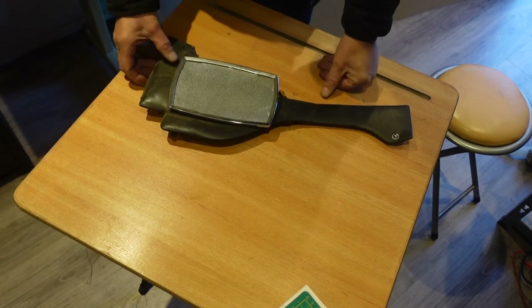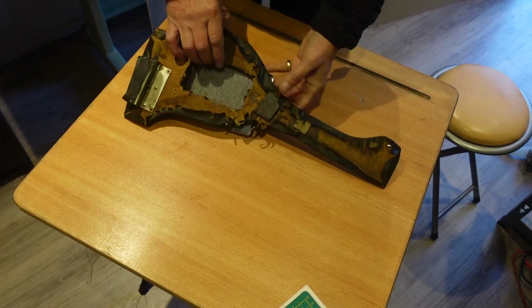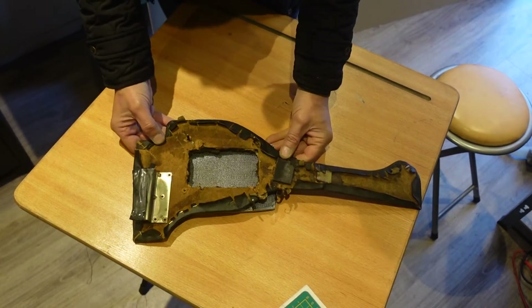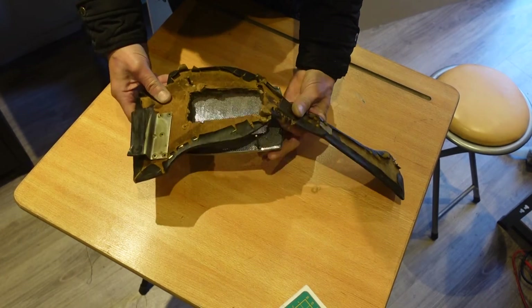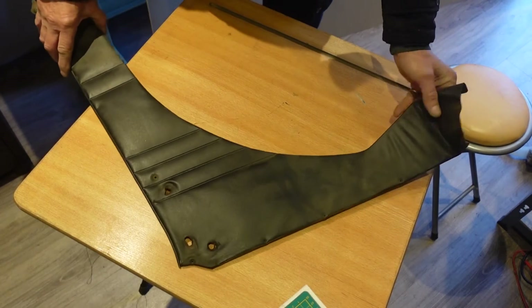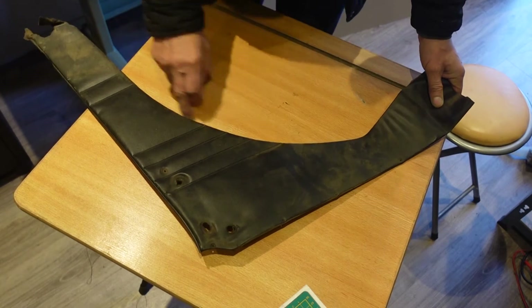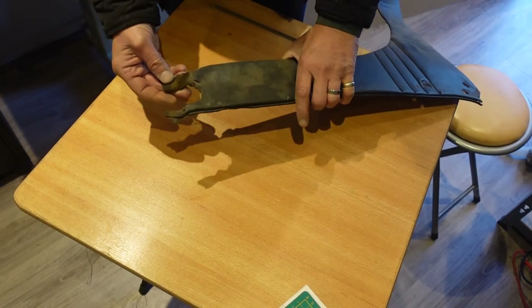One of the things I've decided to do is to replace all these panels inside the car. You can see from the back of this one — which sits down by the footwell on the transmission tunnel — that it's like it's falling to pieces. And even these ones which sit on the rear quarters around the wheel arch have seen better days.